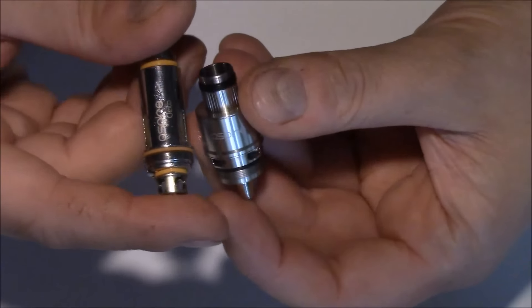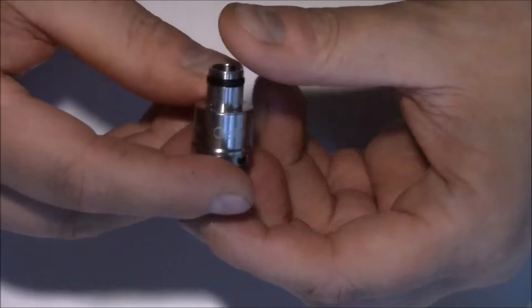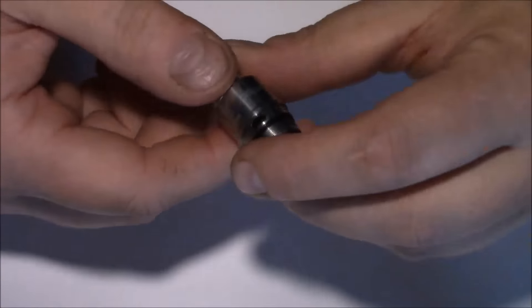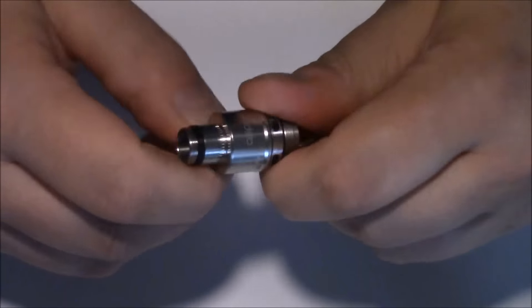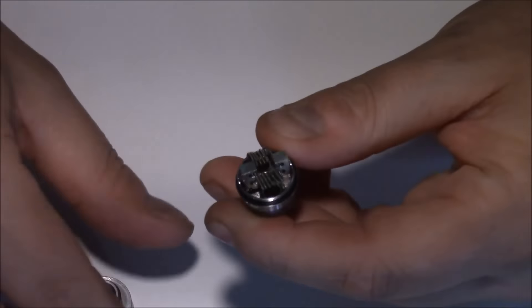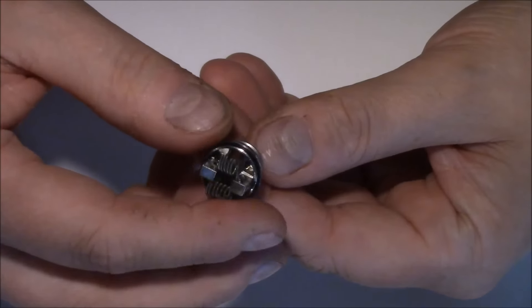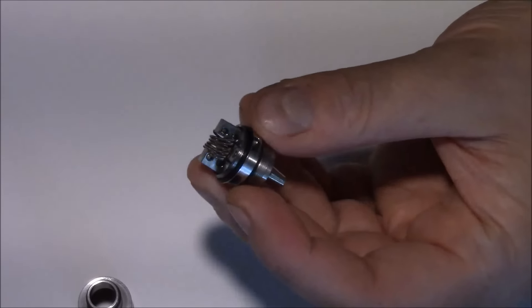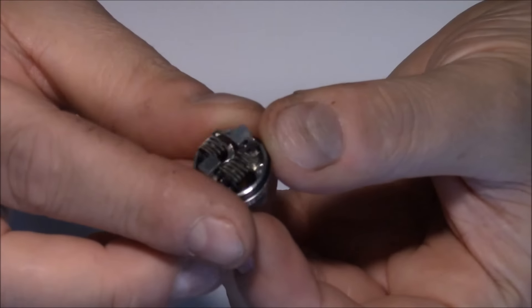Tämän näköinen oli siis KLEITO-vastus ja tässä on RTA — korkeus on täsmälleen sama. Pohjakosketus tapahtuu plussapinniin tuolla väkäsellä. Vähän muhkeampi kaveri kuin tää valmisatopää. Höyryputki on samassa härpäkkeessä, kaikki on yhtenäistä. Toki tää höyrykammio lähtee irti kierteellä.